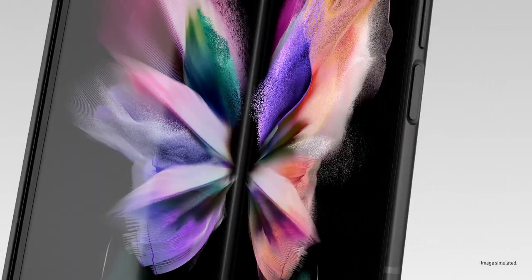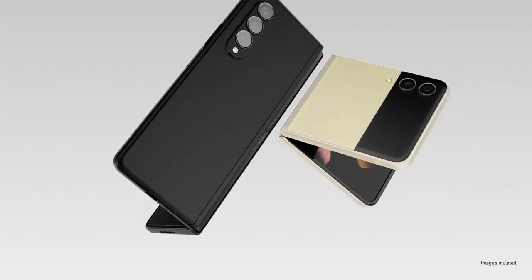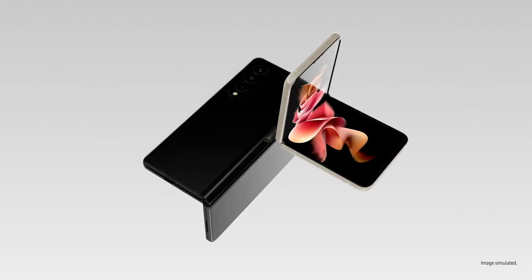Good used to be good enough, until folding glass changed the game. Which is why Galaxy Z series takes the mobile experience to the next level.